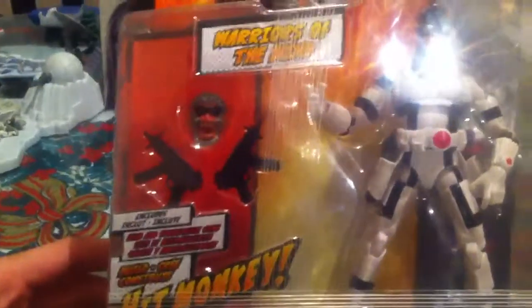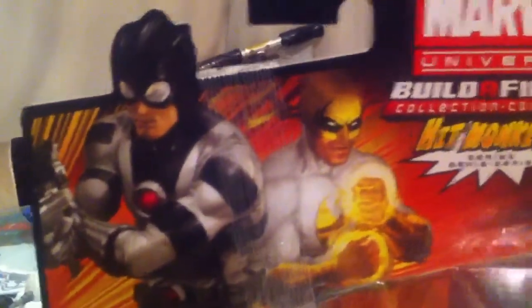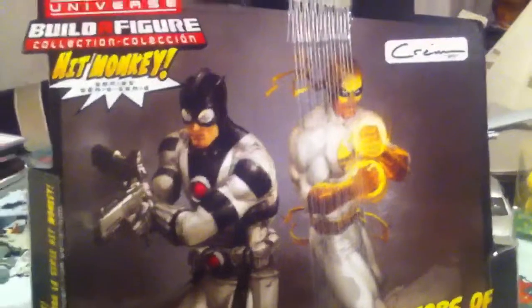Well, let's talk about the packaging. Like I said, he's part of the Hit Monkey series. I'm not reviewing the head but I'm going to take the submachine guns out in a minute — you'll see why. Here we have some amazing artwork by Clayton Crane, which is one of my favorite artists. We have the Protector, and on the back we see Crane's signature.